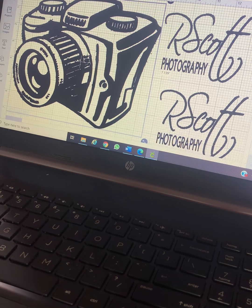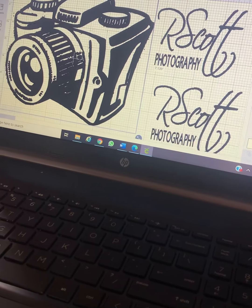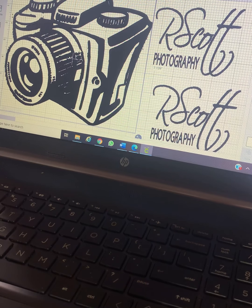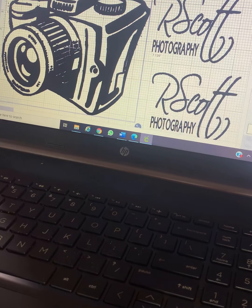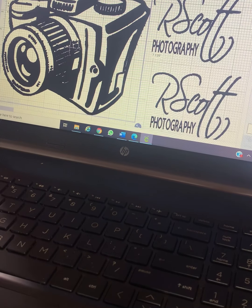This is the t-shirt I'll be working on today for a business called RScott Photography — one of my good friends Rick Scott. He has a little side business doing photography; you should check him out, he does really good work. I also added an extra RScott Photography on the side because I felt like every shirt deserves a face mask.